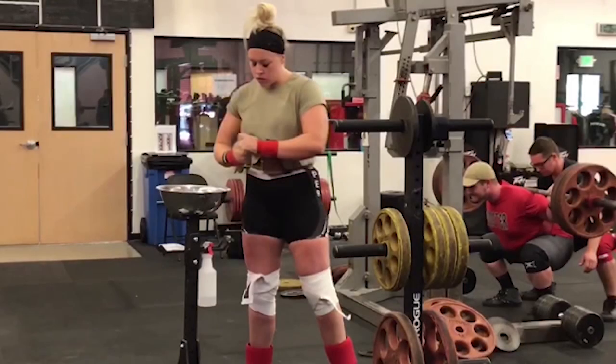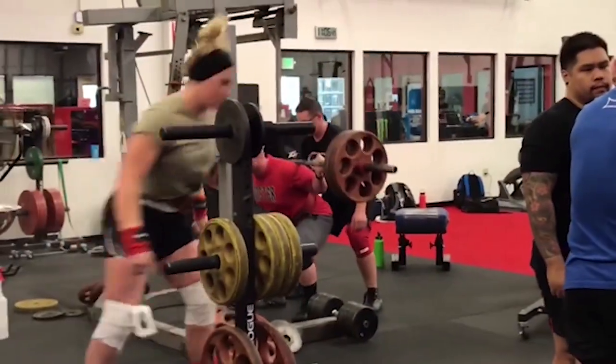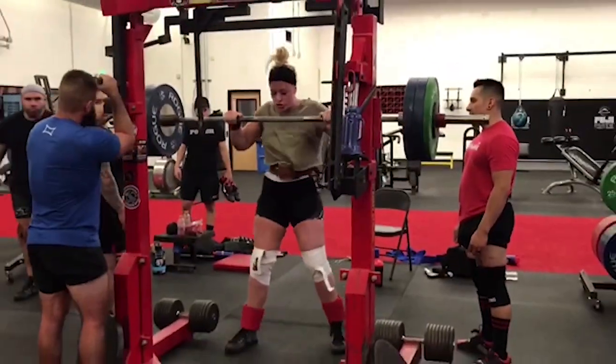This is Mark Bell from Super Training Gym, the strongest gym in the West, and we are going to do a Coach's Eye video for the Fertile Female, a.k.a. Super Training Gym's very own Jessica Smith, everybody.